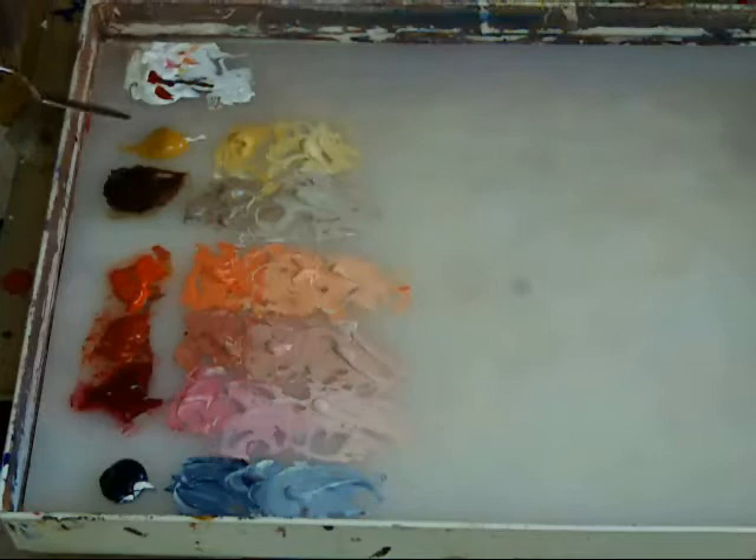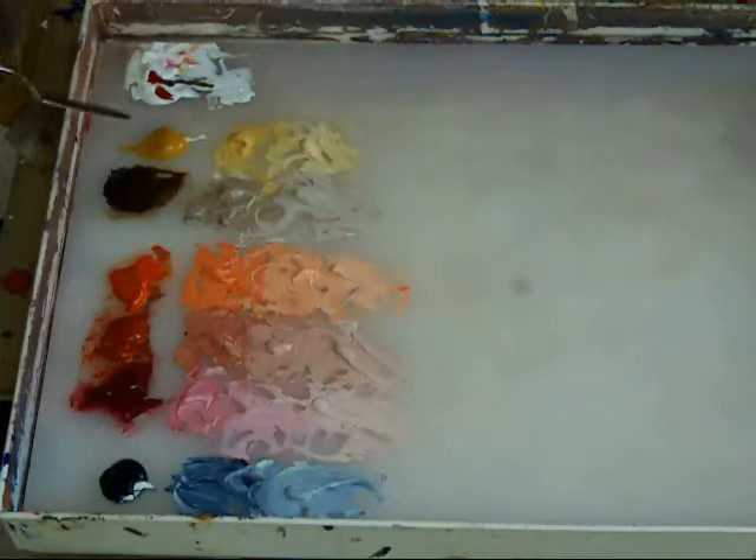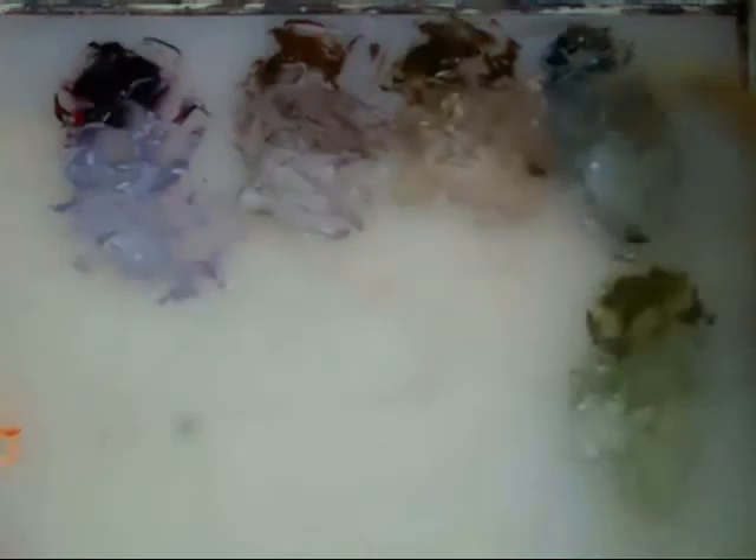First, we tint the subdued primaries with white: the yellow ochre, the burnt umber, the vermilion, the red oxide, alizarin hue, and the Payne's gray.